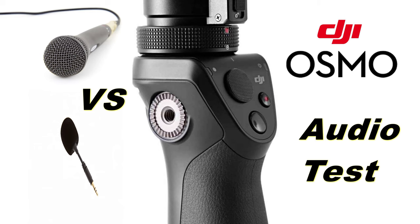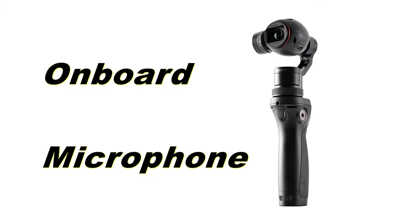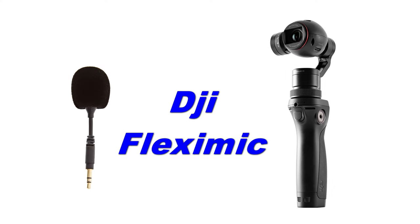Hey guys, today we are going to compare the onboard sound of the DJI Osmo, comparing with the new flexi microphone from DJI and a regular hand microphone.